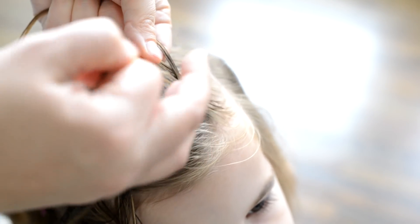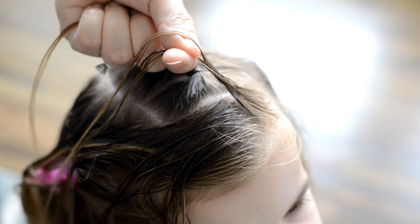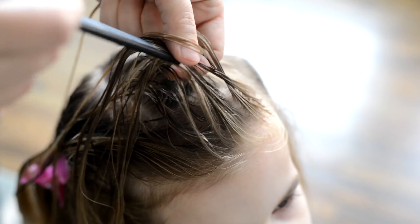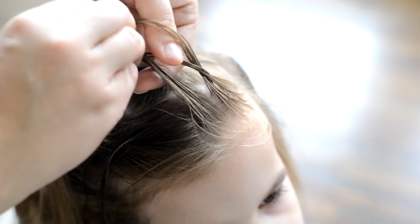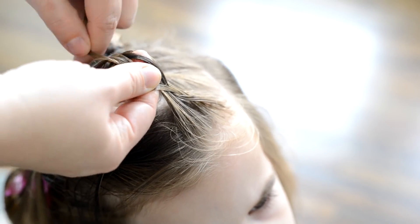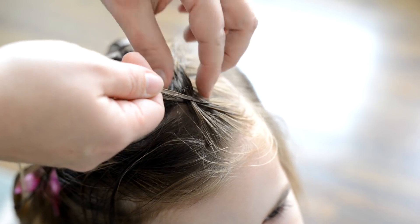Then I'm going to go back to the right, put that strand under the middle, and then using my comb I'm going to pick up a section of hair and add it to that same strand that I just put underneath the middle. Now I'm doing a lace Dutch braid, so that means I'm not going to be adding any hair on the left side. So I'm going to put a strand under on the left side but not add any hair.